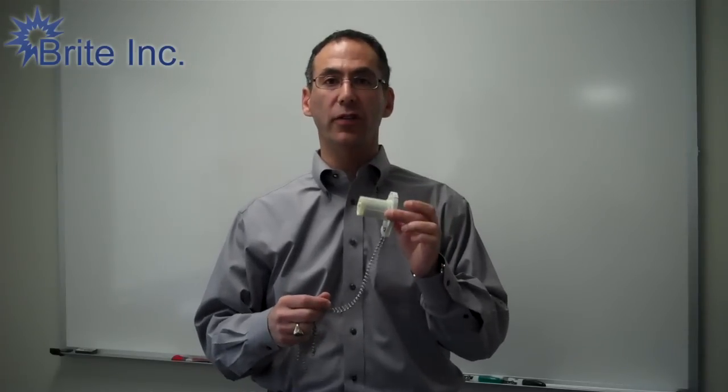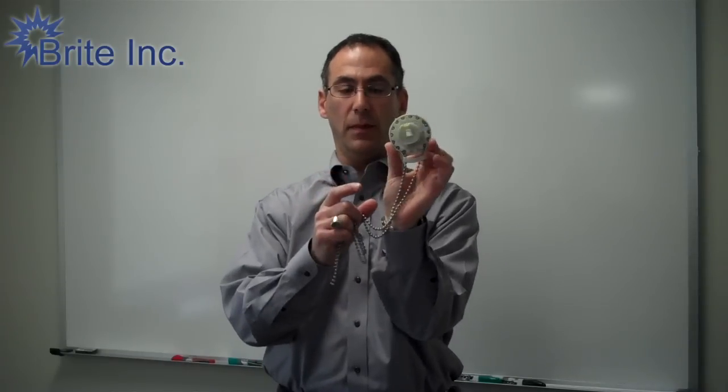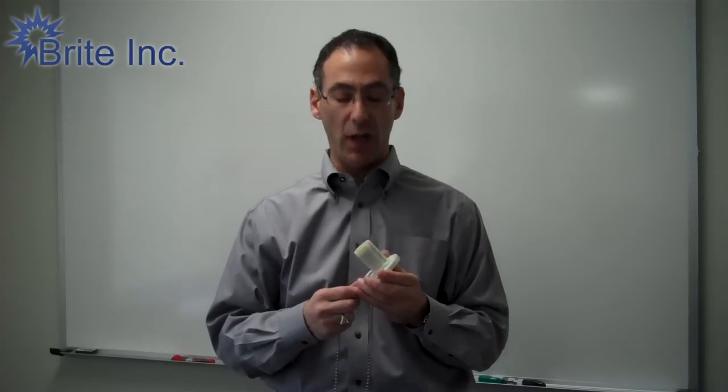This is a standard R16 inch and a half roll ease clutch. What we want to do today is I'm going to take the chain out of this and then show you how to put the chain back in if you need to get a new chain.